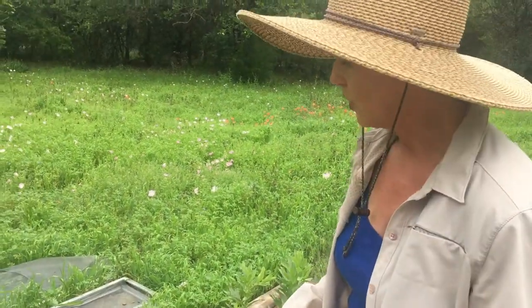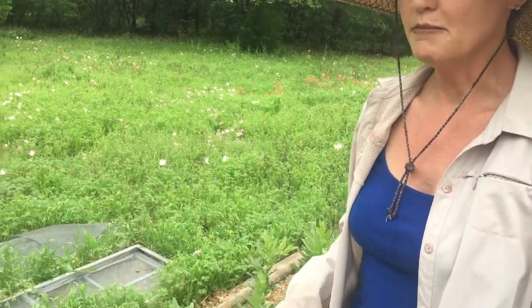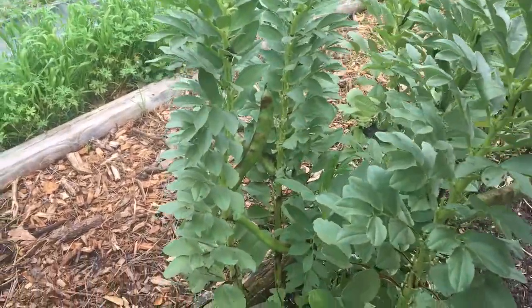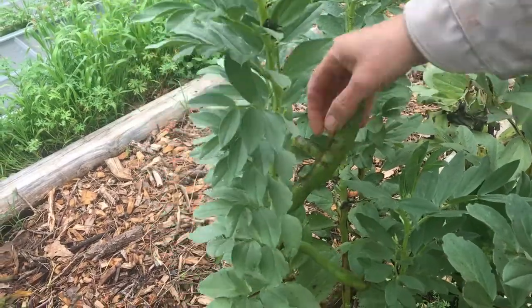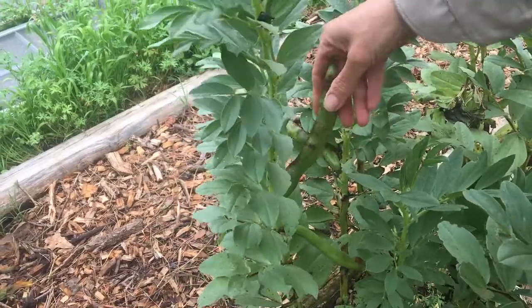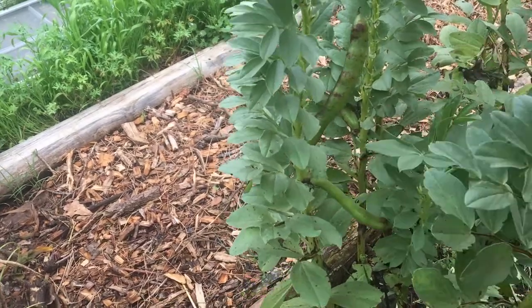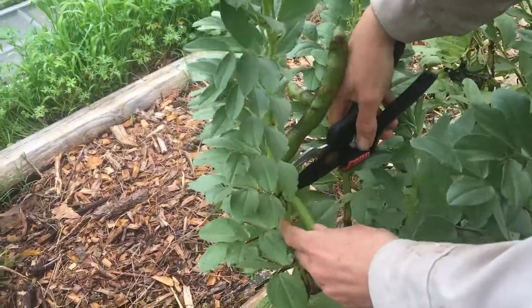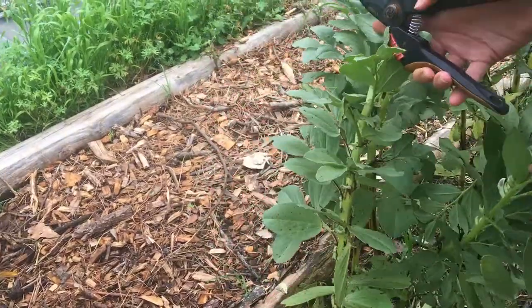My husband loves to cook risotto, so maybe we can talk him into doing this, or maybe I'll cover it in another video. Now, the downside of these beans is that they are pretty labor-intensive for the amount produced — it's not going to give you a lot of beans and there's a lot of work involved. If you're harvesting for the beans, you want to wait until the pods are about six to eight inches long and you can feel the bean inside. You can harvest them smaller and just eat them like a green bean, snapping the ends off. These are probably a bit past their harvest time, but we're going to harvest them anyway — just go through and cut all the beans off the stalk.